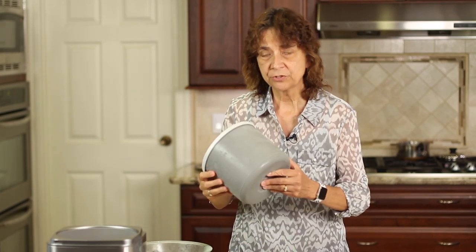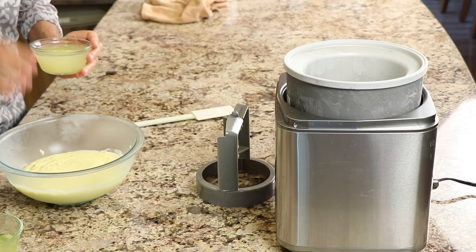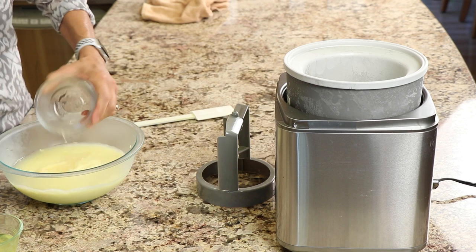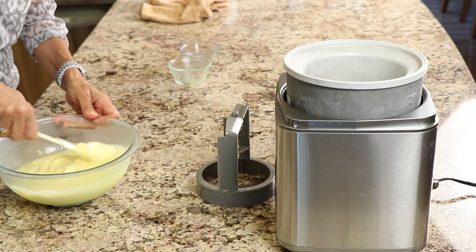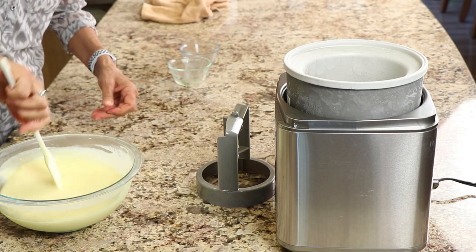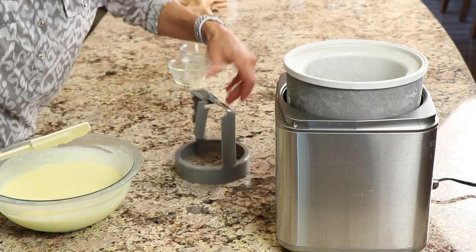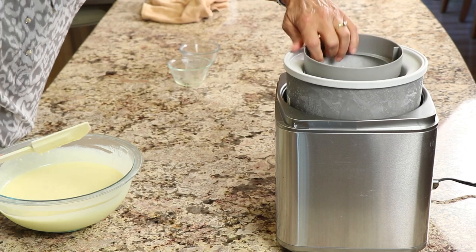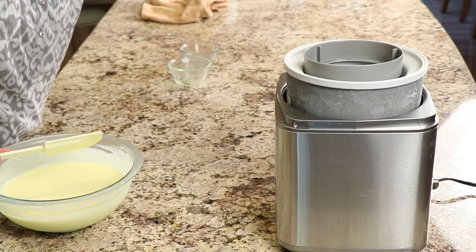We're ready to start churning. I've got my insert that's been in the freezer — frozen solid — going into the machine. My chilled mix is ready, and now notice we haven't added the lemon juice yet, so we're going to do that now. I'm pouring it into the bowl with the ice cream mix, then adding the limoncello and stirring it in. Once mixed, we pour it into the machine, turn it on, and churn for 15 to 20 minutes.